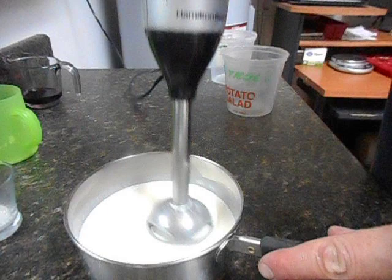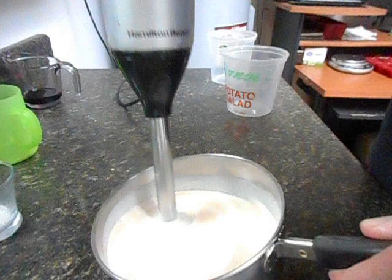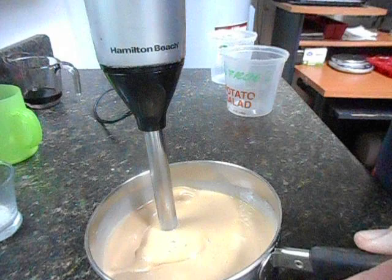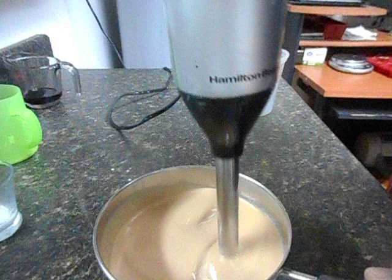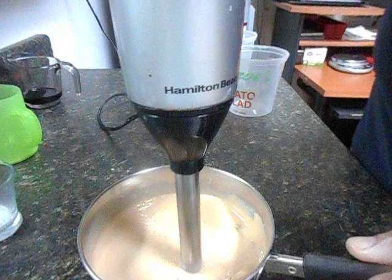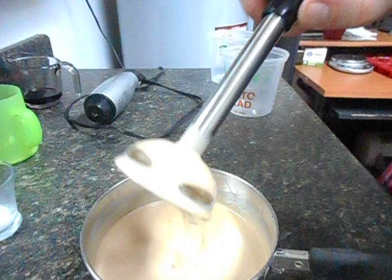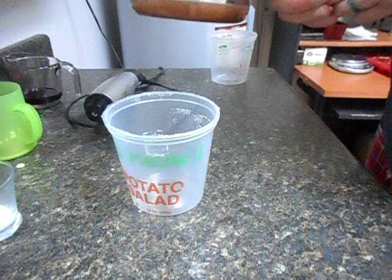Let's stick blend this. See the color changing already? The container was a little too big for the small batch, but that's the trace I'm looking for. I'll probably do just a little bit more, then split this into roughly half.